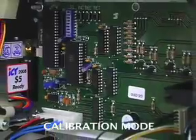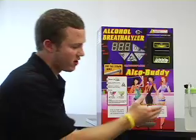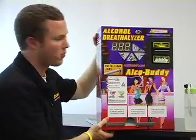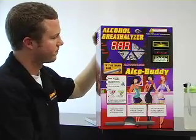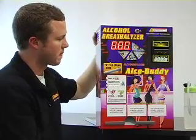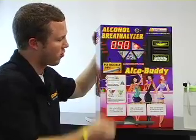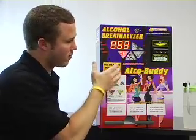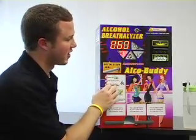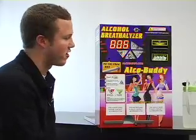Now I am going to show you the final step for the calibration. Now that we have created the solution and put the machine in calibration mode, let us start the machine up. You will see here that it will flash calibration. Every time we are in calibration mode, there is a 10 second countdown. We are going to miss the first one, but you will continue to blow as many times as necessary.